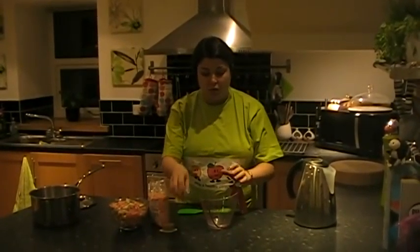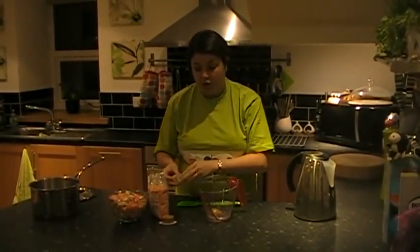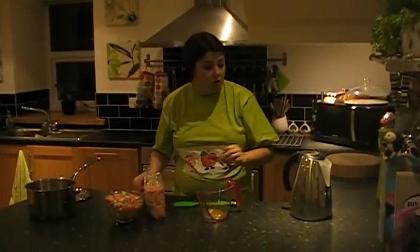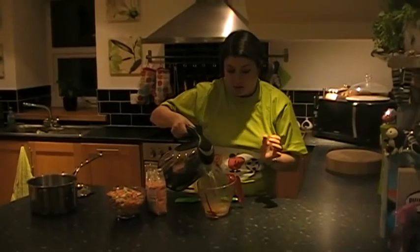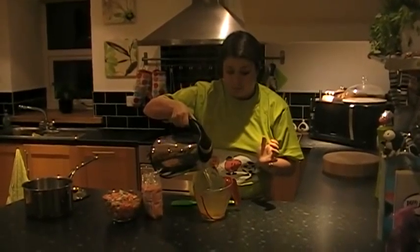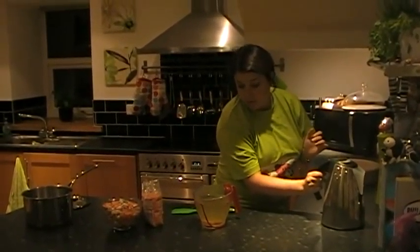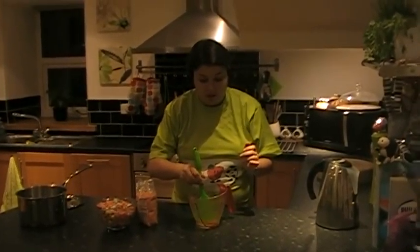What we're going to do is put stock cubes into a jug and add boiling water. I'm using vegetable stock cubes here because that's what I prefer, but you can use whatever kind of stock cubes you like for whatever flavour you want. I'm just going to make this up to a litre and stir gently until they dissolve.